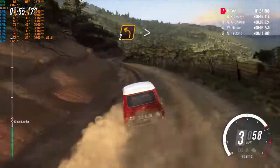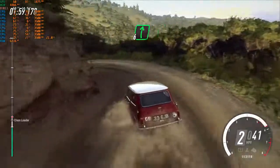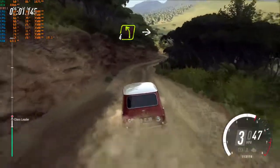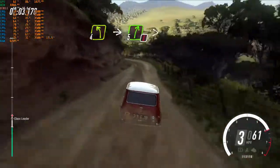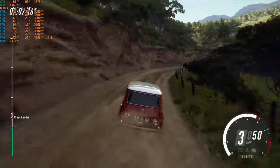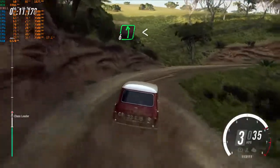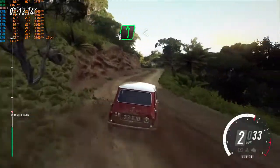Two left tightens. Into six right. Into four left. Into caution, five right long tightens one. Into six left of a crest. Opens, keep right to the sixty.